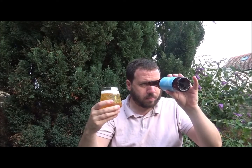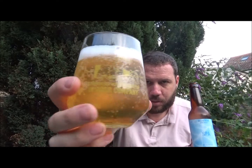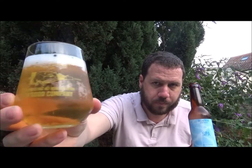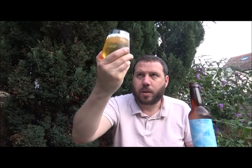Looks like a bottle conditioned beer — yep, bottle conditioned. There's still a bit in the bottom. It's a one finger pure white head, general carbonation. A bit of bubbles clinging to the side. Slightly hazy — slight chill haze, straight out of the fridge. Sitting out in the garden as usual.